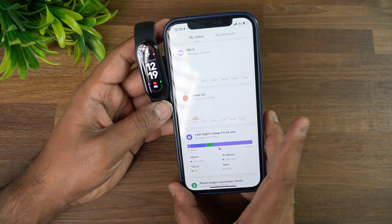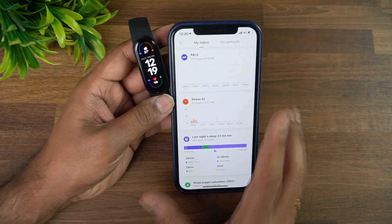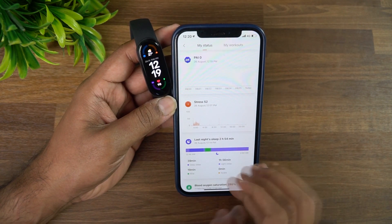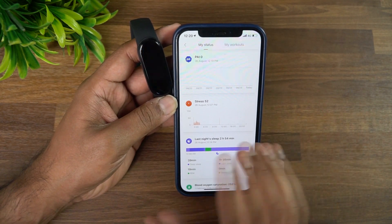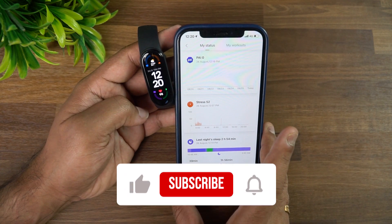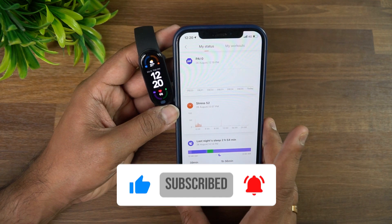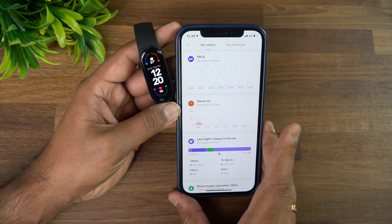Mi Band 6 comes with really great options, and these are some of the tips and tricks you can try on it. Hope you enjoyed watching this video — hit the like button and subscribe for more videos. Thanks for watching, hope to see you in the next video. Have a great day.